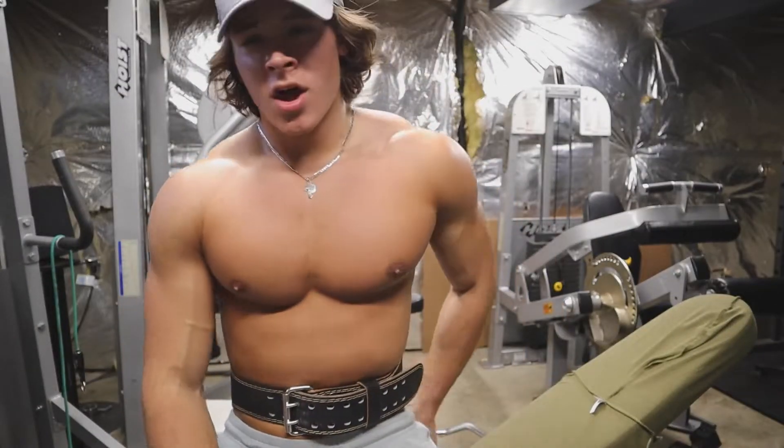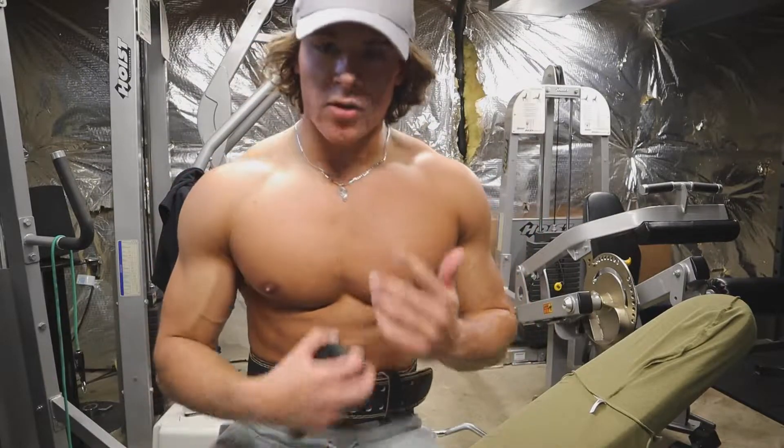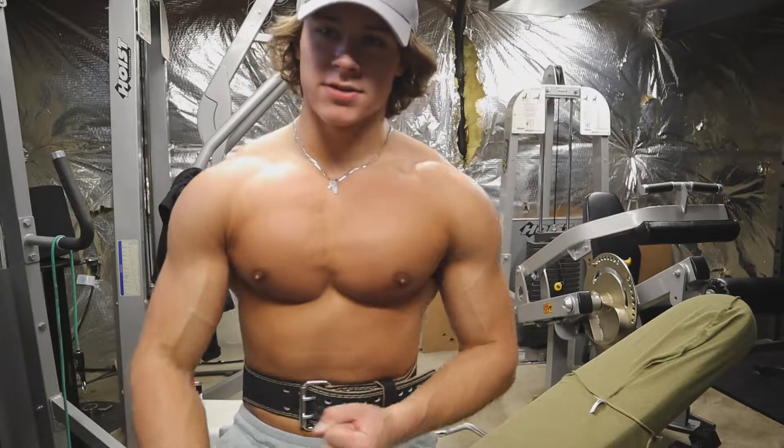Boom, pumped — I'm out of breath. Now we're going to go into dumbbell incline bench press. Dumbbells are great because you get more of a stretch and they help prevent muscle imbalances because you're working each side independently.